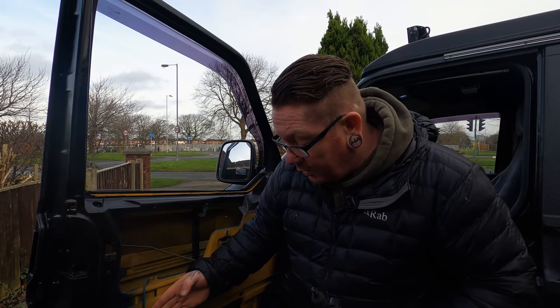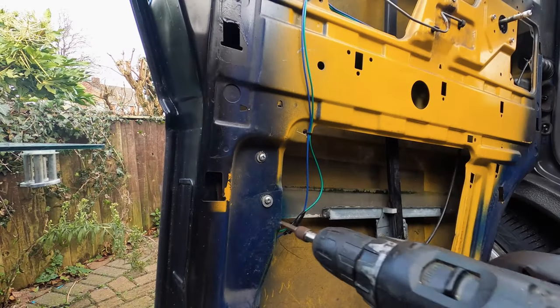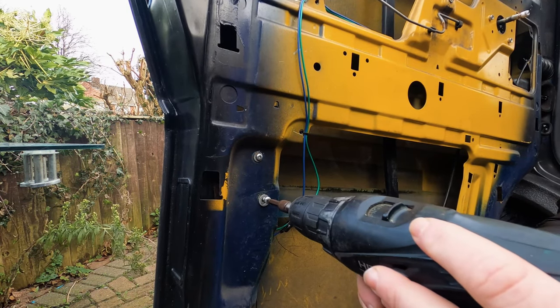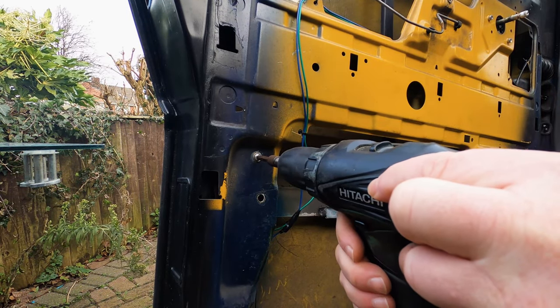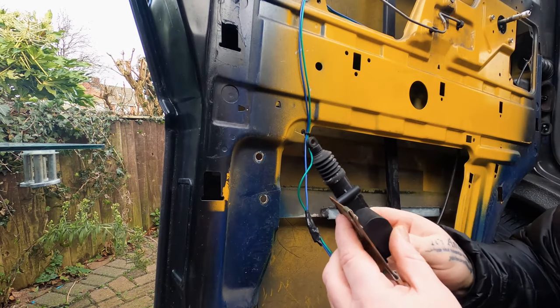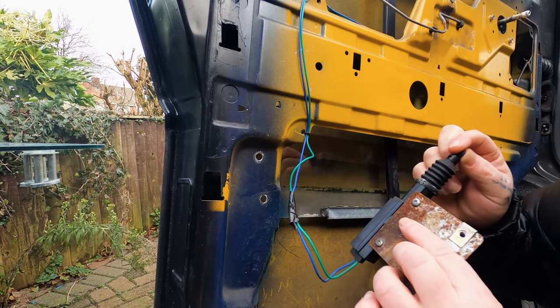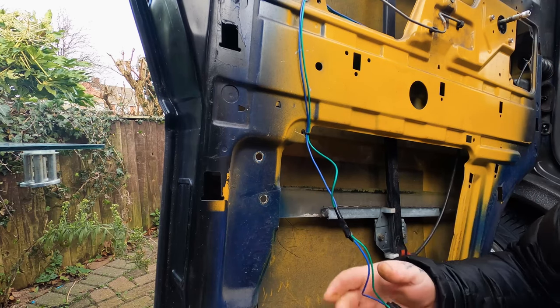Basically this goes up and down, which controls the pin in the door when you use the remote. Up to unlock it, down to lock it. I think there's a problem with the one that's in there. So we're going to take that out, leave it on the loom, and just put this new one on to see if it works when the door's shut, and then we can go from there. The old one sits just inside here — take these two screws out. So there's the actuator, it just hooks on there.